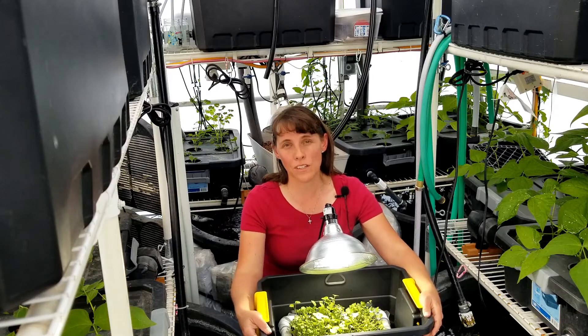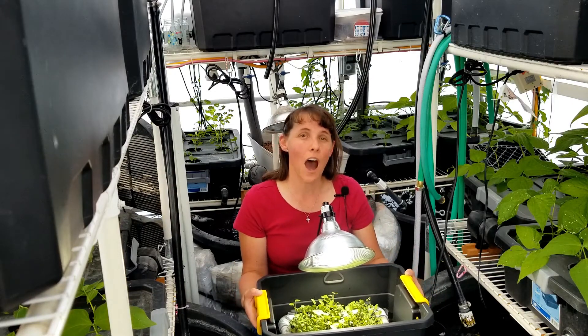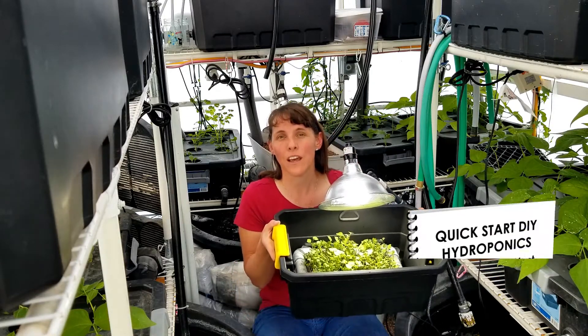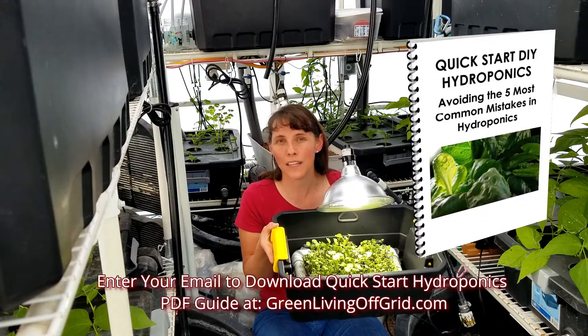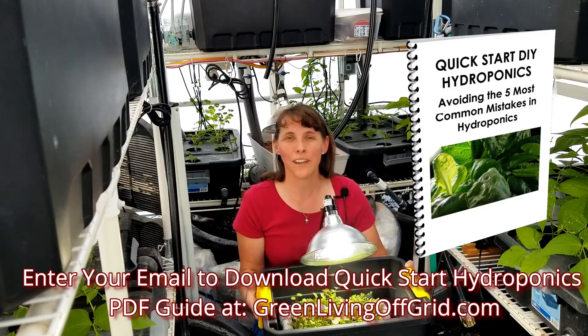All our video courses are available on our website, so check us out at GreenLivingOffGrid.com and don't forget to download your free PDF resource — Quick Start Hydroponics — avoiding the five most common mistakes when you enter your email address.